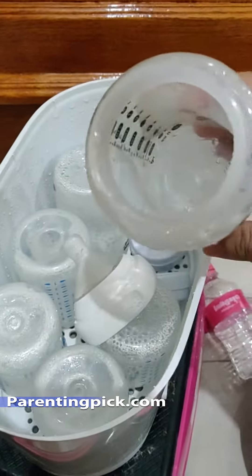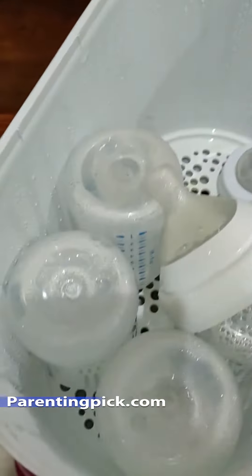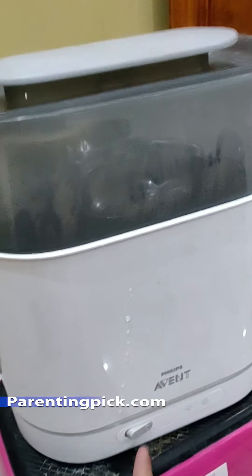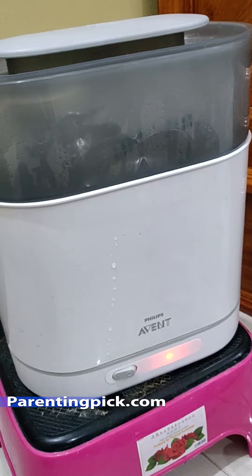This sterilizer fits 6 bottles on the first tray. We put the nipples and covers on the second tray — in this case I also put 2 more bottle bodies on the second tray.